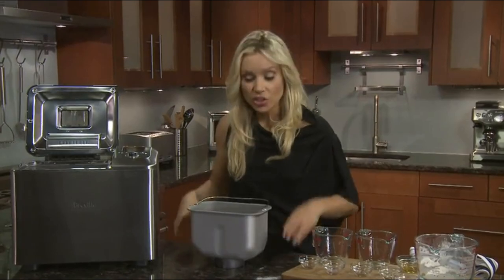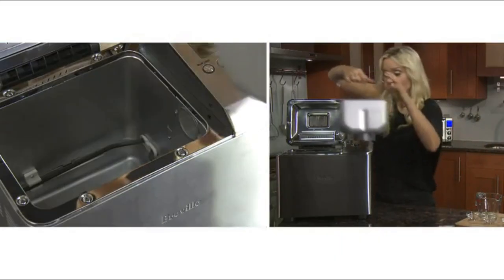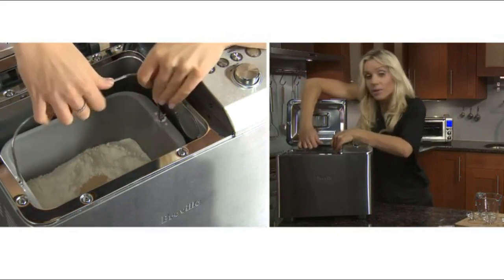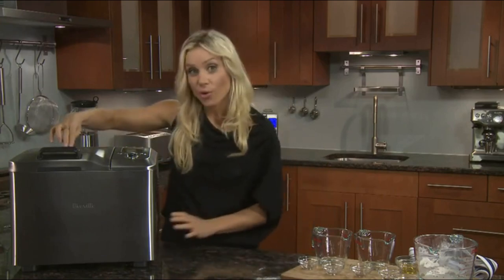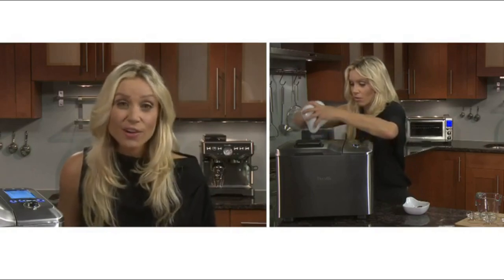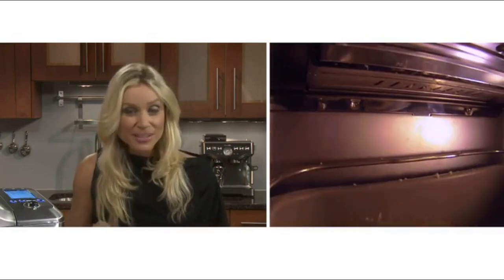The bread pan is now ready to go in. Align the wing nut with the drive mechanism inside the baking chamber, lower it in — it may take a little jostling but it clicks into place — then lower the lid. This recipe calls for sun-dried tomatoes and feta, which go straight into the automatic fruit and nut dispenser. You can jazz up any white loaf with dried fruit, nuts, chocolate chips, or seeds, and they drop down at exactly the right time without you needing to monitor the progress.